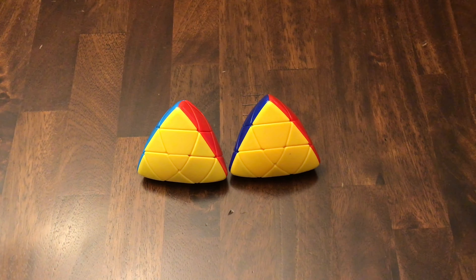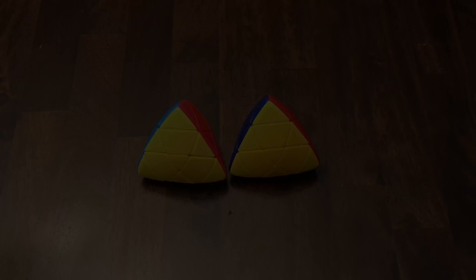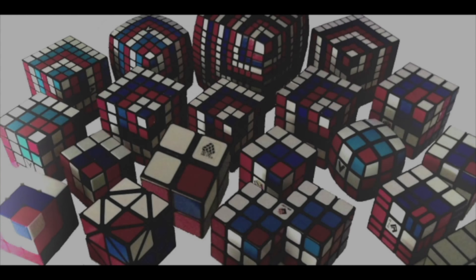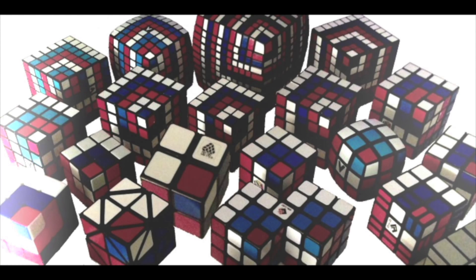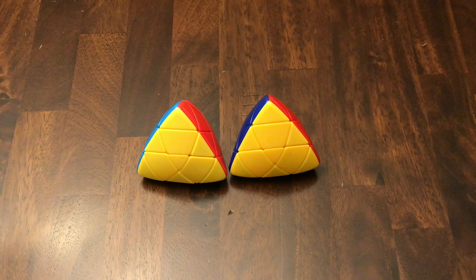Hey guys, what's up? It's Joey Cubes here. In today's video, I'll show you how to solve a Master Morphix. This is the third video in my tutorial of the Morphix Puzzles, and this will be on the 3x3 shape mod — the tetrahedron — the Master Morphix.